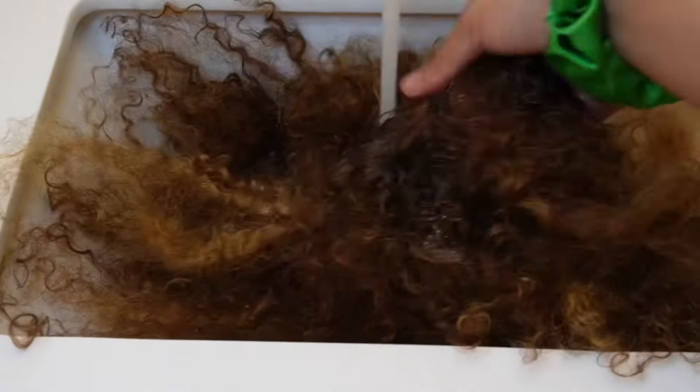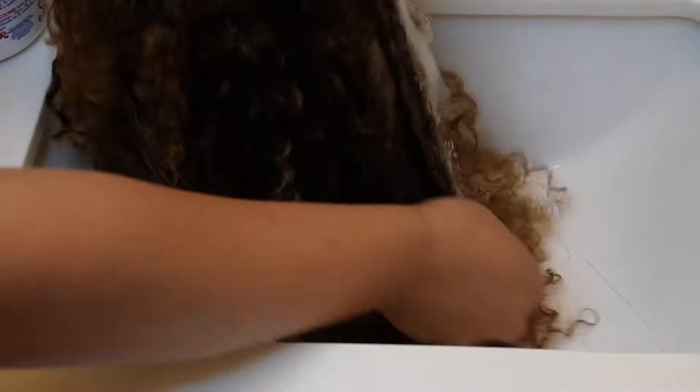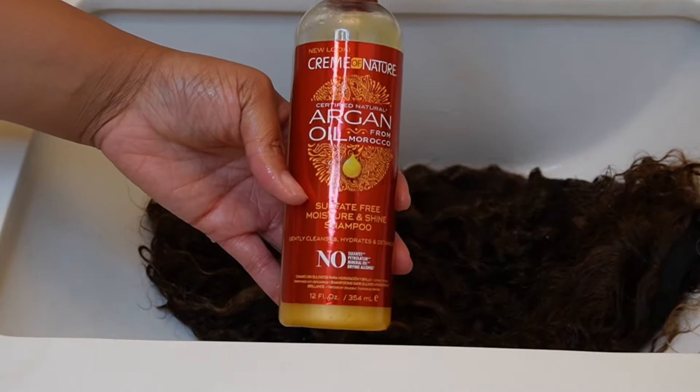Go ahead and get that wig wet. If you have a straight wig, try your best to detangle it dry, but if you can't, go ahead and get it wet because the Silicon Mix is gonna do it for you, I promise. I'm not gonna lie — this wig had truly gotten rotten, and it was even taking forever to get wet.